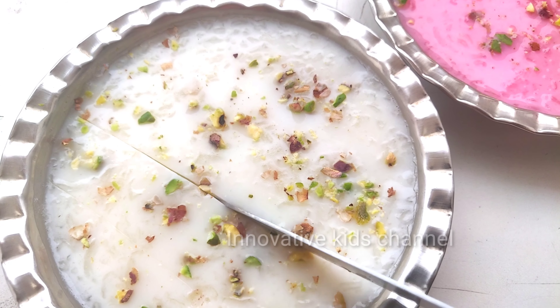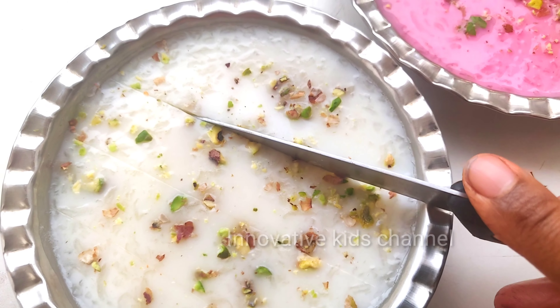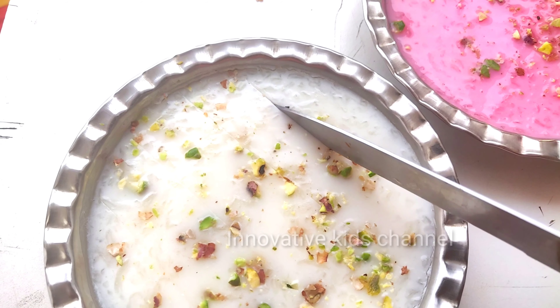Hi everyone, I am Ria Valentine. You are watching me on Innovative Kicks channel. Today I am going to make China Grass Pudding. Let's get started.